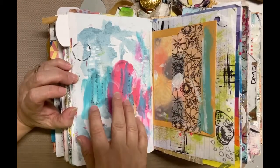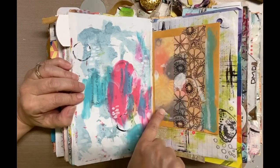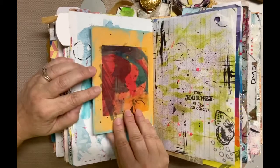This is a small envelope with a piece of paper I was experimenting with using some chalk paint. And this is a huge piece of washi tape that can be colored, so that needs to have something added to it as well.